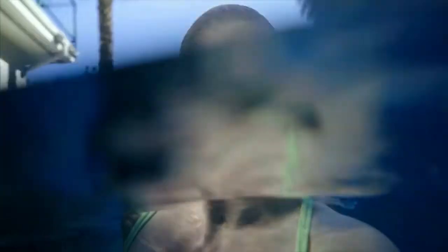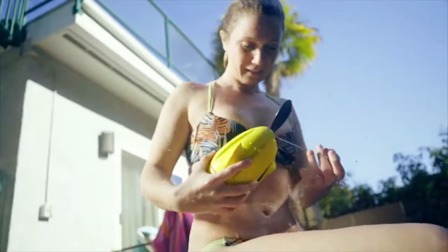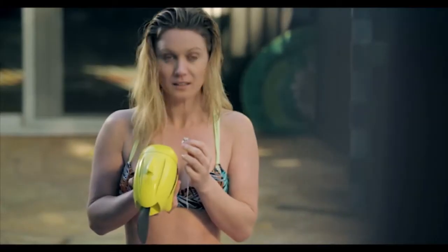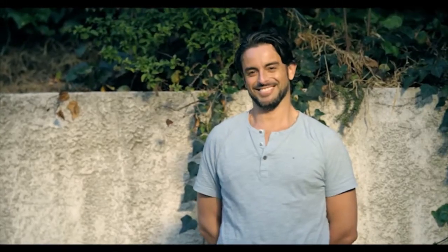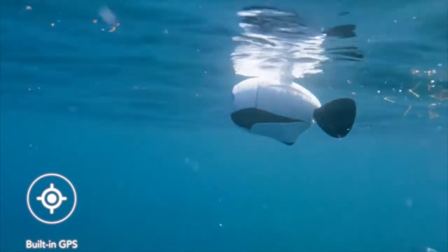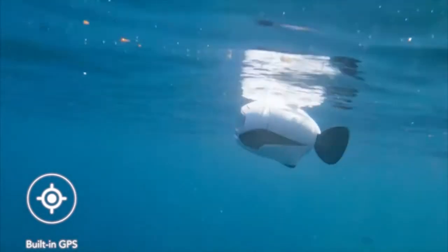Want to give your loved one a surprise? Beaky can help with that too. At any time, if Beaky is low on power or losing signal, it will come back to the surface. The GPS positioning system will lead it back to the launch spot.